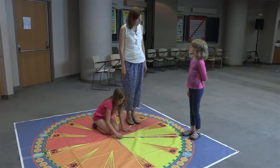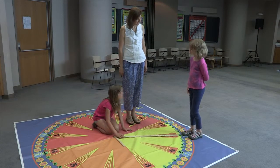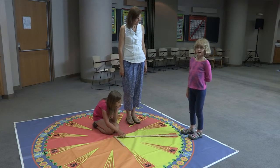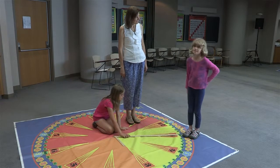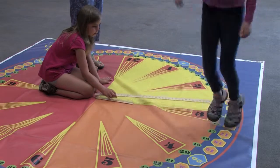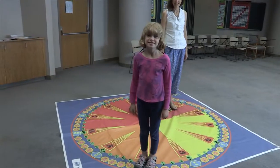Another advantage of the clock mat is for students to work on elapsed time. What time does it say on the clock mat? It says 3 o'clock. What time will it be in 15 minutes? 5, 10, 15 — it is 3:20.